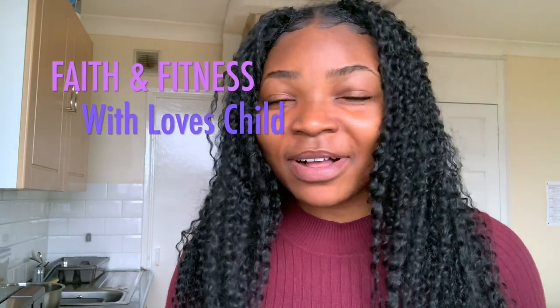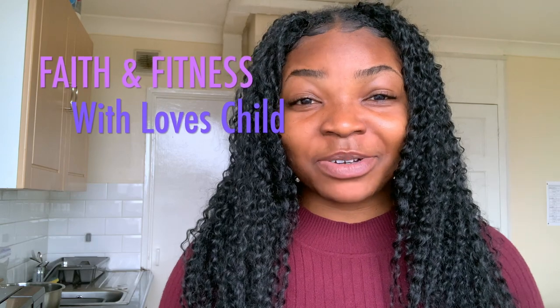Hello guys, welcome back to our channel — peace and love to you all, I hope you are doing good and blessed. Today we're going to be trying some tofu. If you watched my recent video, I explained that we have gone vegan and our diet has changed, but this is going to be the first time we are trying tofu.